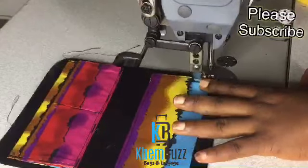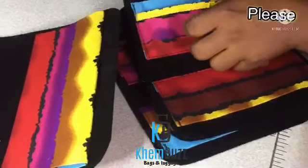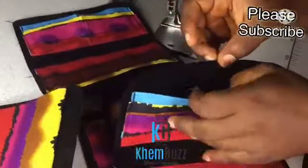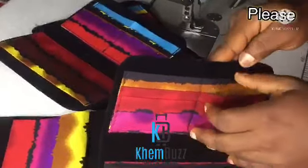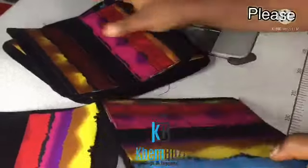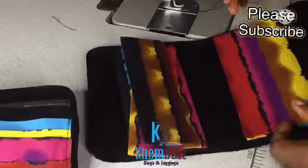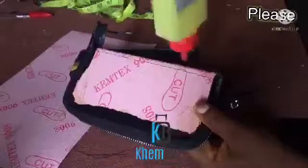Don't forget guys — always double stitch your work, always top stitch. I'm making more of this purse for a customer. It's a customer order and the order is not in Nigeria — it's in Canada. So I'm making all of this for her.